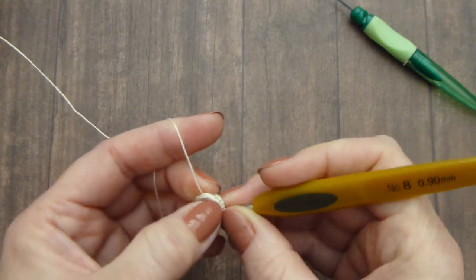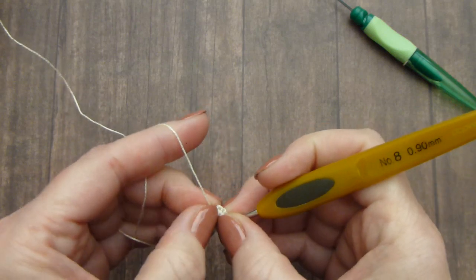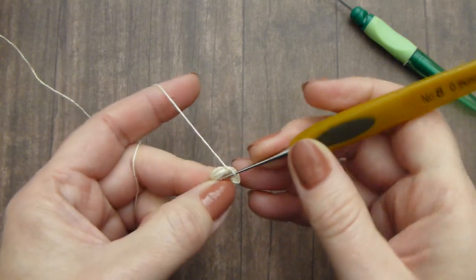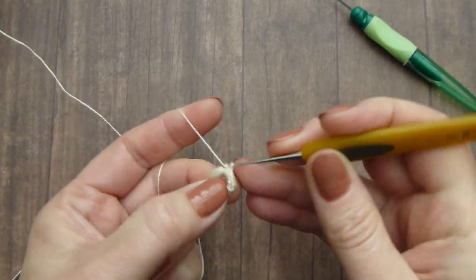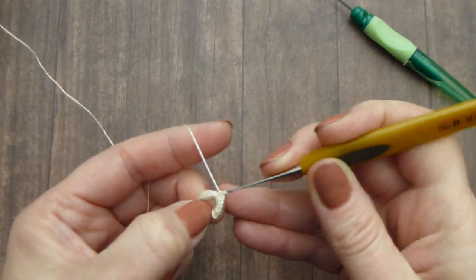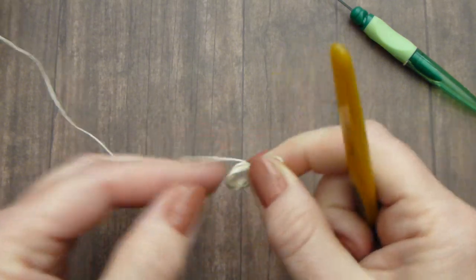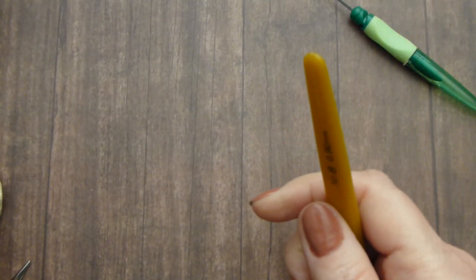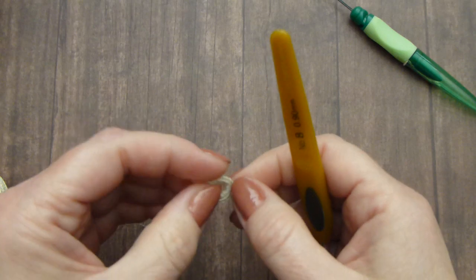Make sure that you do not see anything on the back of the button — let it look nice and neat. Continue crocheting single crochet stitches around the button. I will pick up my prepared piece and we will continue together.